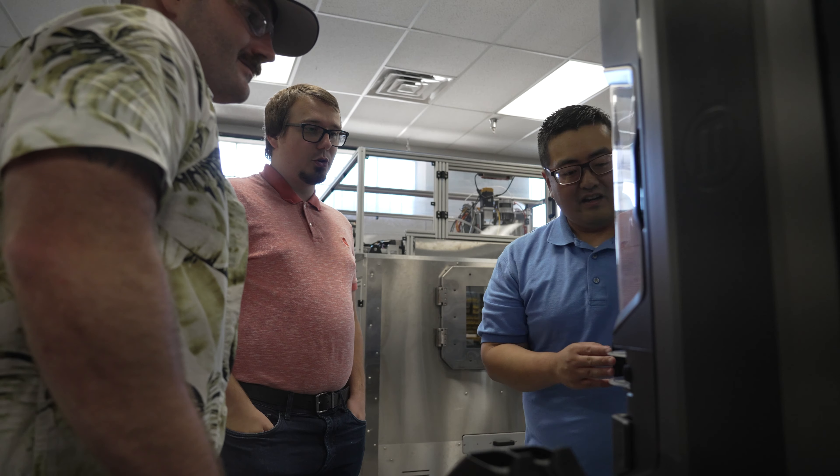I would definitely recommend this course for anyone interested in learning about 3D printing, improving their 3D printing knowledge, and gaining hands-on experience. Anyone who wants to learn how to design parts and go through some sort of manufacturing process — trial and error, trying to fix parameters in order to increase the quality of their components. I thought this course was great for all of those.